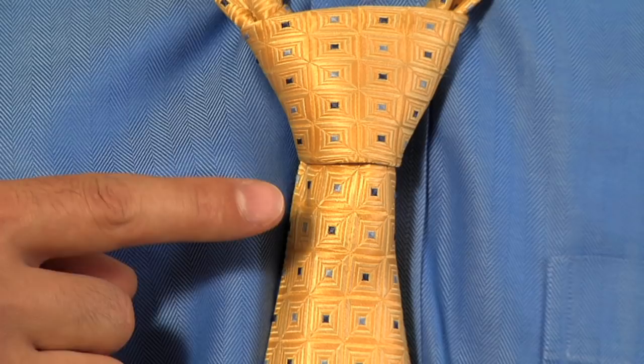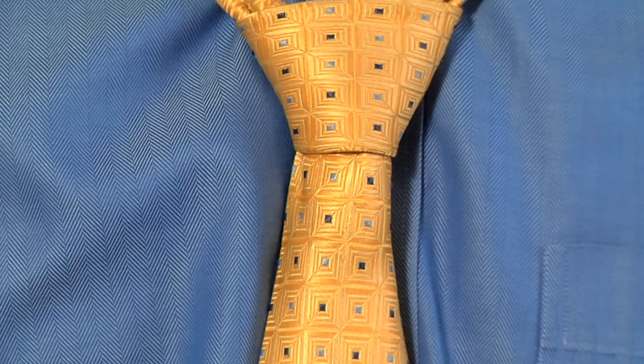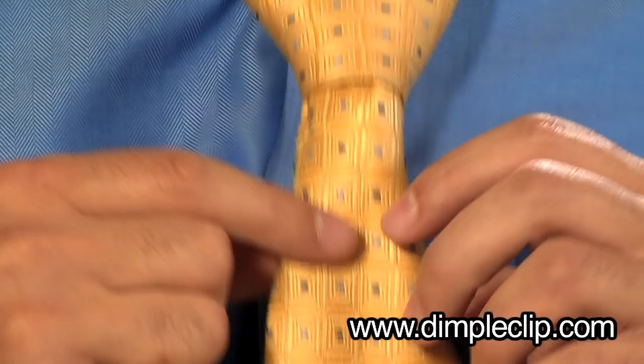Now it's important to remember you want to have a nice dimple below the knot. The best way to do that is with the dimple clip. Just fold the dimple into the fabric and place the dimple clip over the tie. Now you can see it holds that perfect dimple.